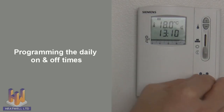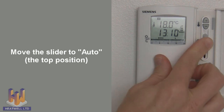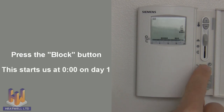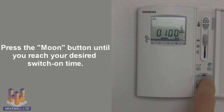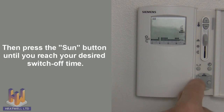To set the timer, first move the slider to the top auto position, then press the block button. This will start you at midnight on day 1. Press the moon button until you've reached your desired switch-on time — in this case, 5 o'clock in the morning. Then press the sun button until you've reached your desired switch-off time — in this case, 9 o'clock in the morning.